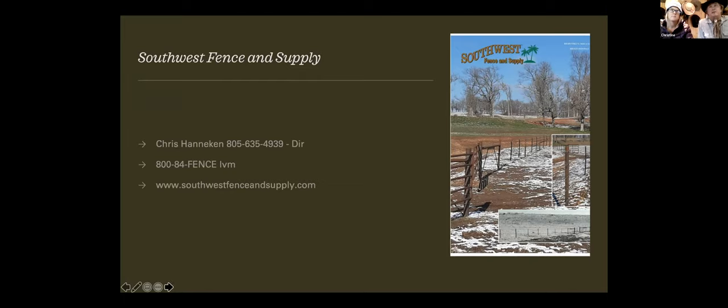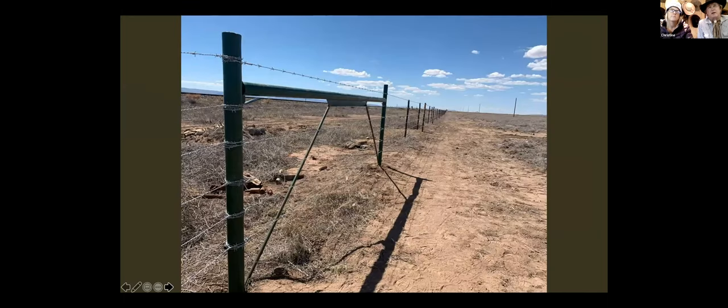One of the places we could start is basically our fence system. The picture is a suspension fence — it has an all-driven brace. The posts are about 30 feet apart; that's at Alpine, Texas. We're able to span our posts out, saving on the cost of post and labor, and it gives the fence more flexibility.